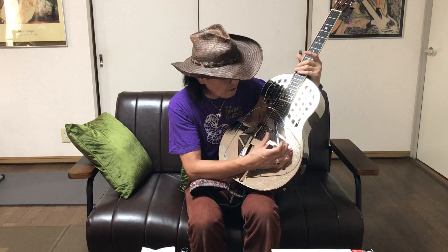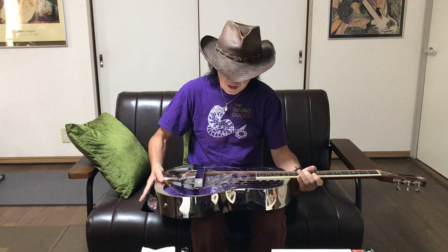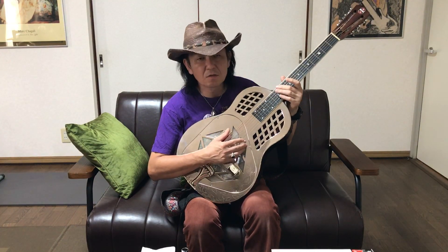すごい金属的な音がするんですが、実はこのギターはね、知ってる人は知ってるんですけど、このリゾネイターっていう共鳴盤なんですけど、まあ簡単に言うとスピーカーみたいなものがこのボディの中に埋め込まれてまして、それで普通のアコースティックギターよりも、でかい音で鳴らせるっていうギターなんですけども。